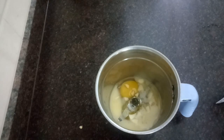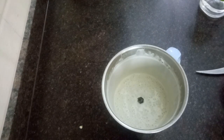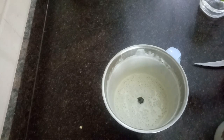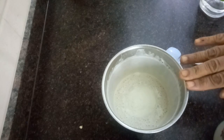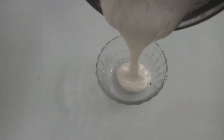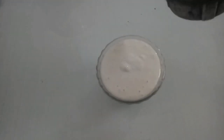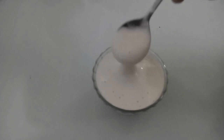I have just added a teaspoon of soy sauce — 1 teaspoon of soy sauce. I will add 1 cup of sunflower oil, or 2 cups of sunflower oil.